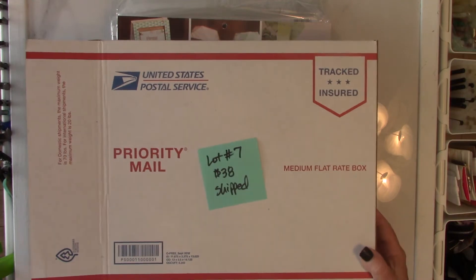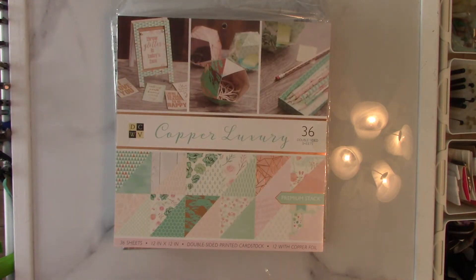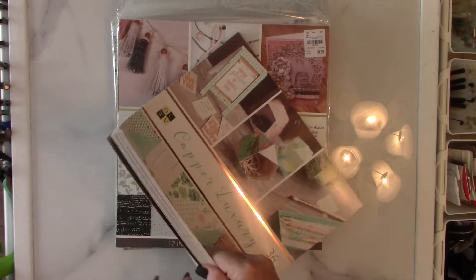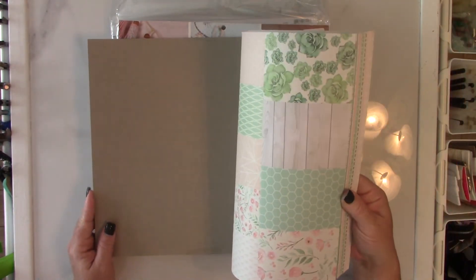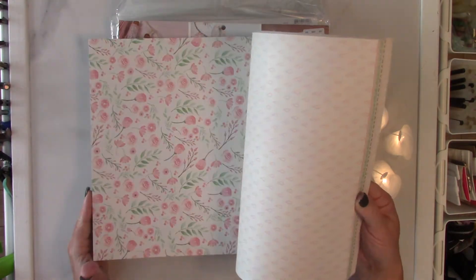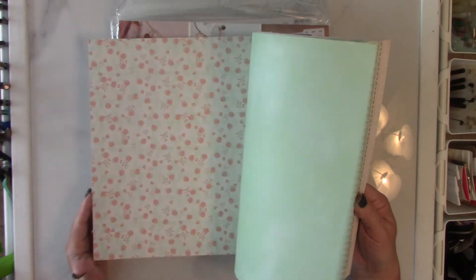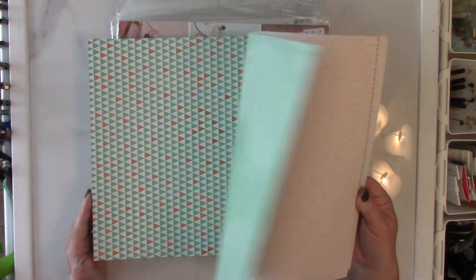Lot number seven is $38 shipped in this medium flat rate box, and this is going to be the Copper Luxury paper pad. This is double-sided paper — very pretty. It has copper foiling throughout with really pretty pinks and mint greens, and succulents.